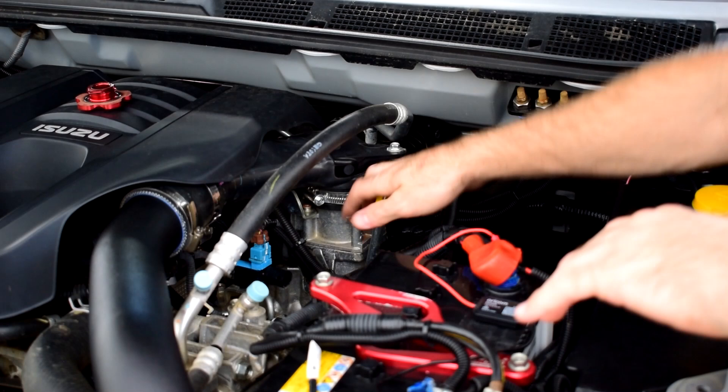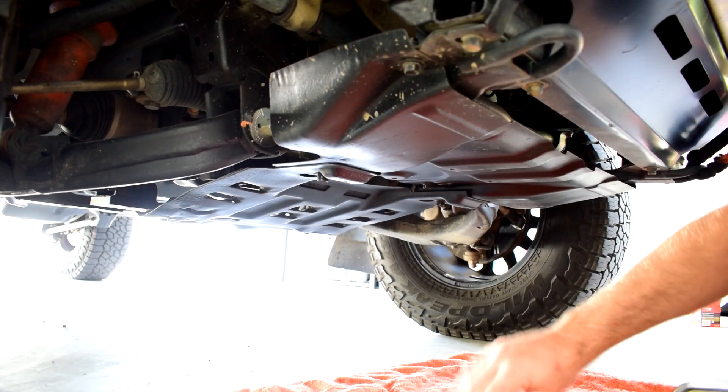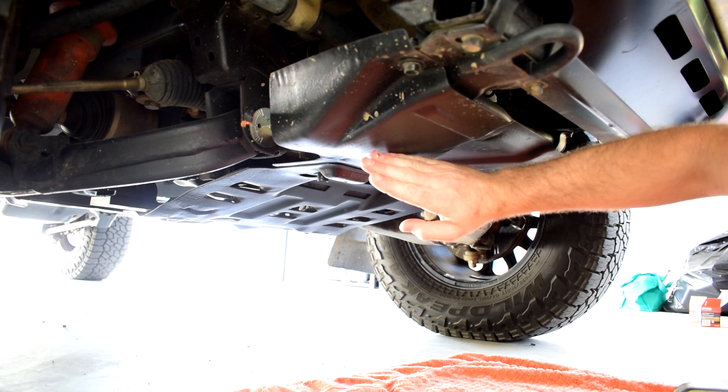Now we can jump under the car and take the bash plates off. We just need to pull this front bash plate off, and to access the sump plug we can go through the hole in the back bash plate.